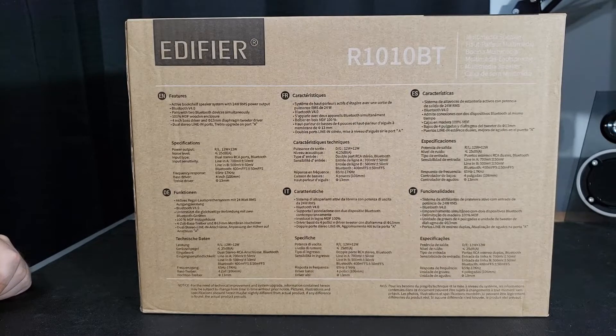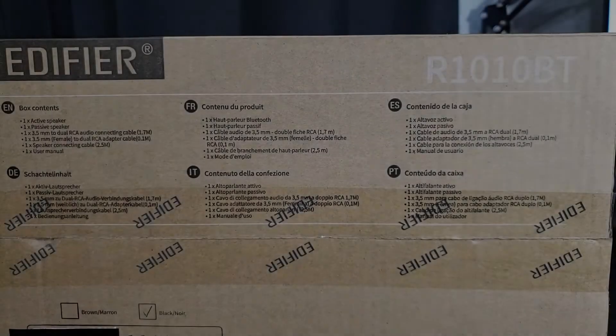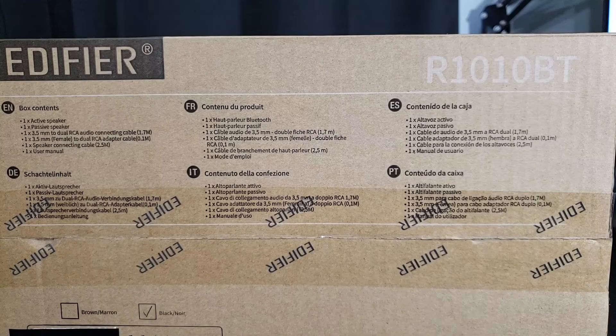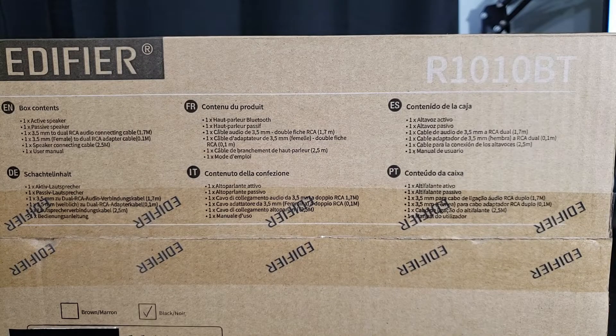Let's take a look at the top of the box. The top actually tells you what you'll be getting inside. Underneath the Edifier logo, in six different languages, are your box contents. You get one active speaker, one passive speaker, two different 3.5 millimeter connecting adapter cables, one speaker wire that's 2.5 meters — so that's approximately how far apart you can have these speakers — and one user manual.